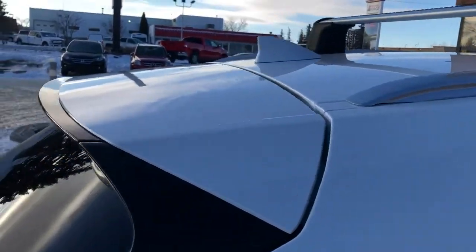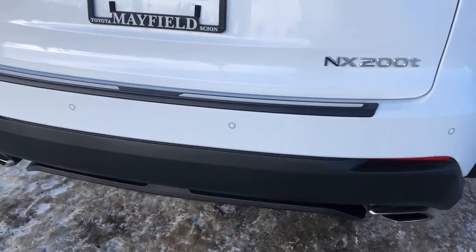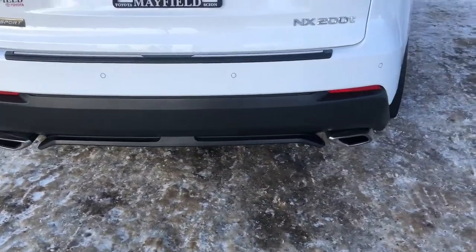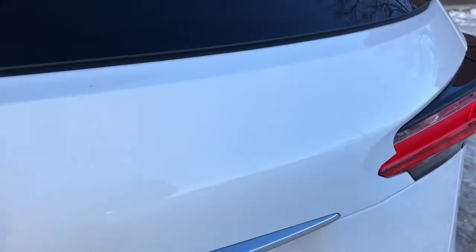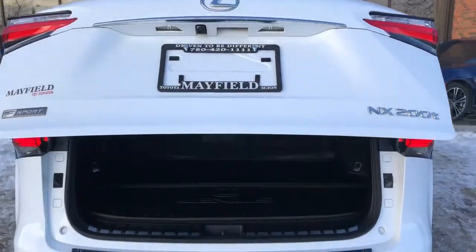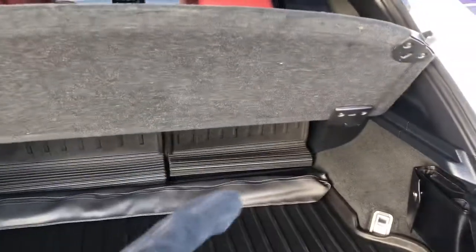There's a manufacturer antenna and spoiler. At the back bumper, it also comes with 180-degree backup sensors, a dual exhaust system, a backup camera, a power tailgate, and a manufacturer privacy screen.